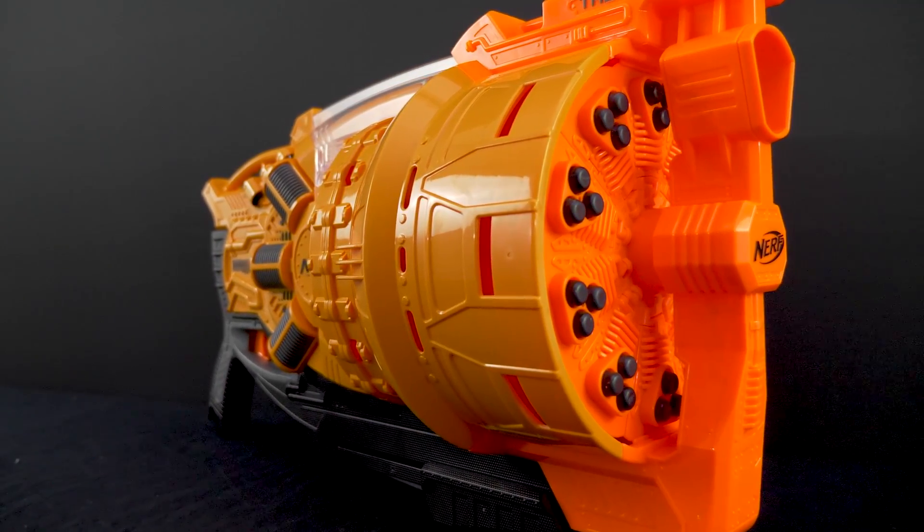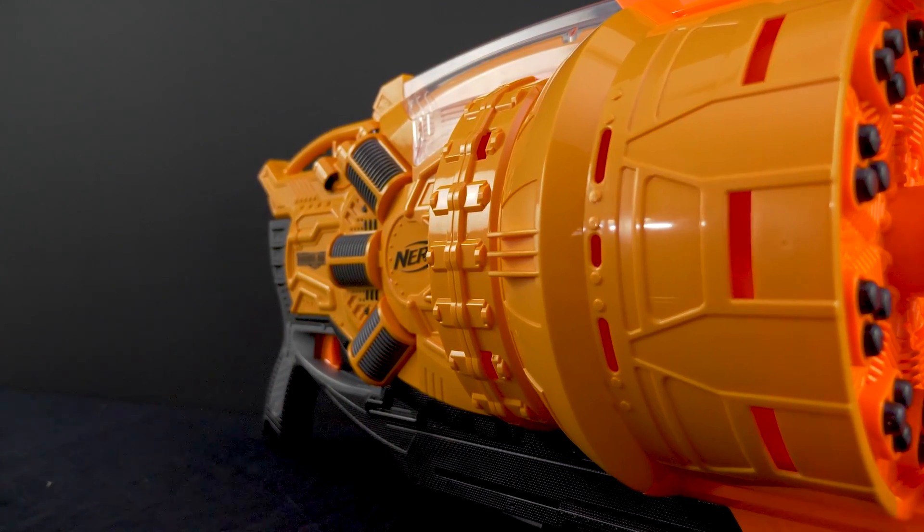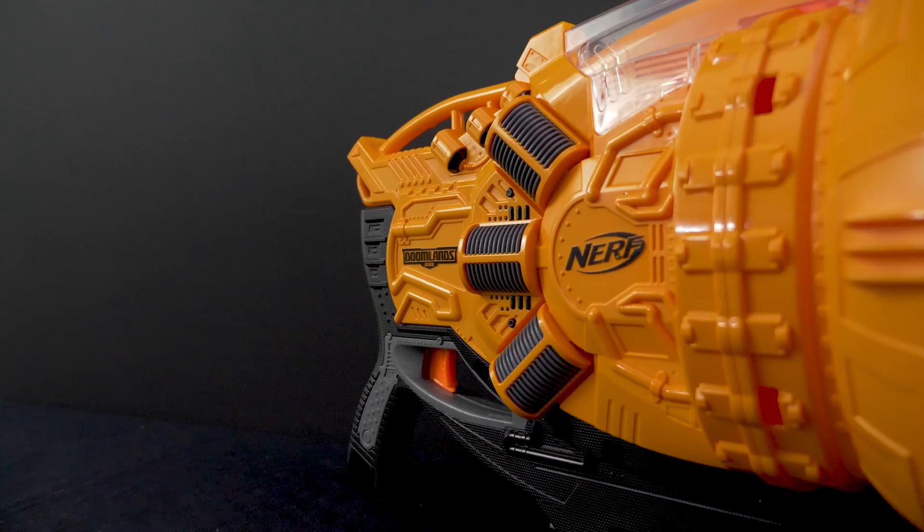This blaster in the Doomlands post-apocalyptic series is a spring-powered shotgun with a 10-shot or 30-dart capacity, so you have 10 shots of three darts per trigger pull as a shotgun, making it really high capacity as far as shotguns go.